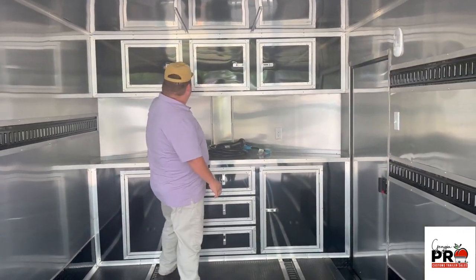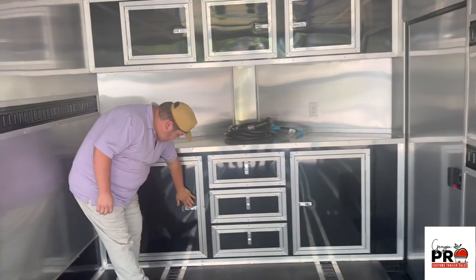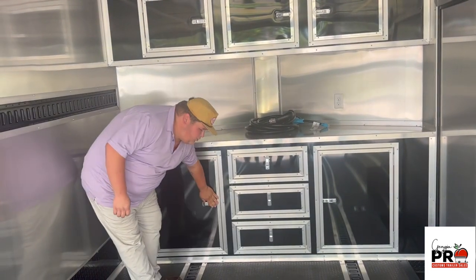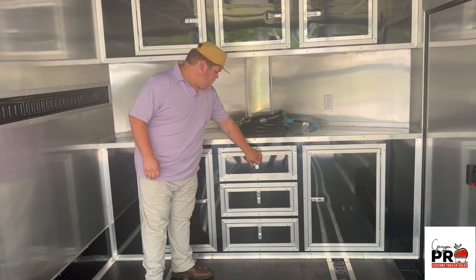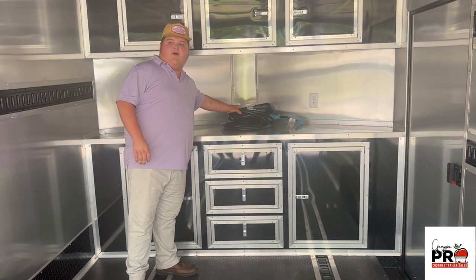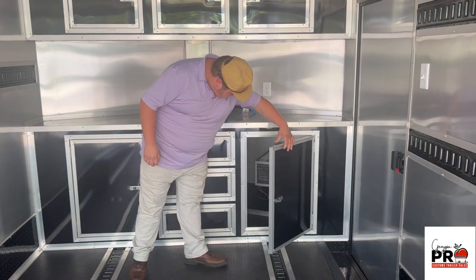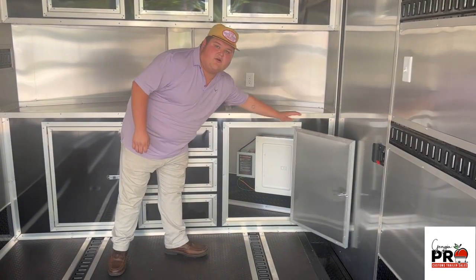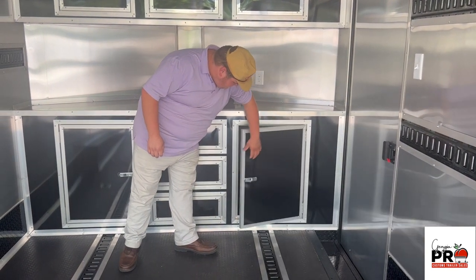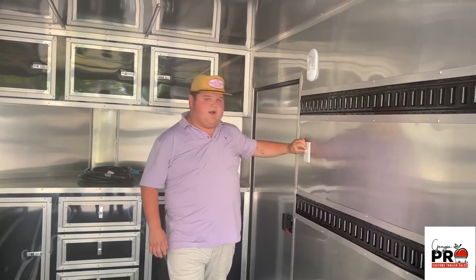We've got base and upper cabinets here and here with drawers here in the middle. We've got the lifeline for our 50 amp plug, and here's your breaker box for your electrical package with outlets and interior lights all around.